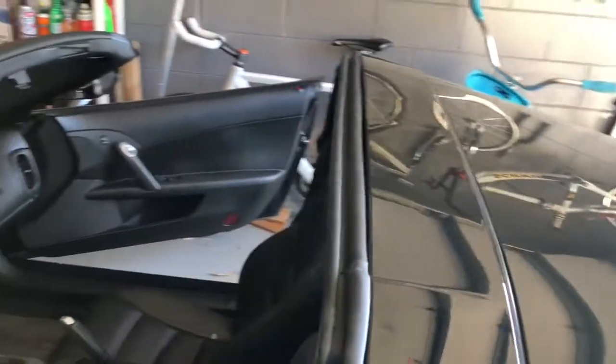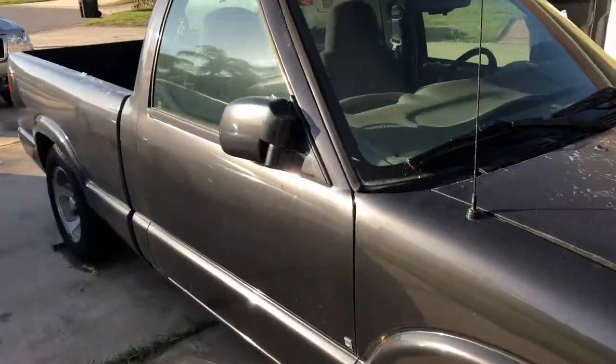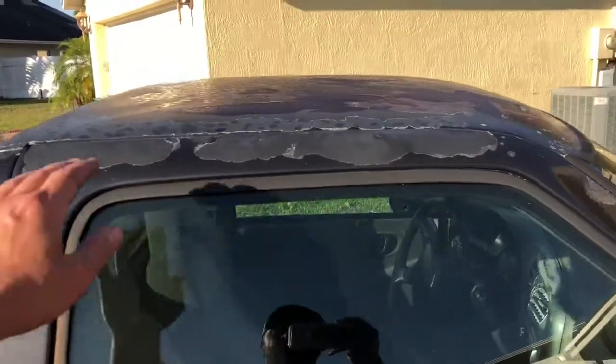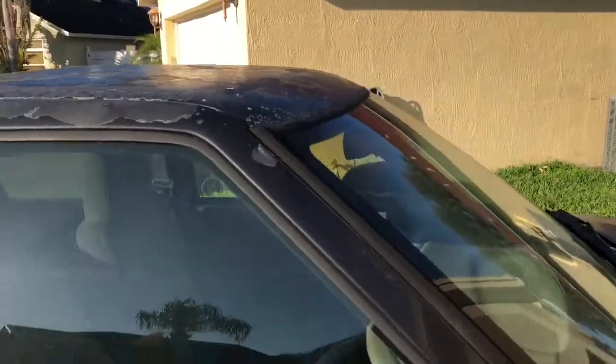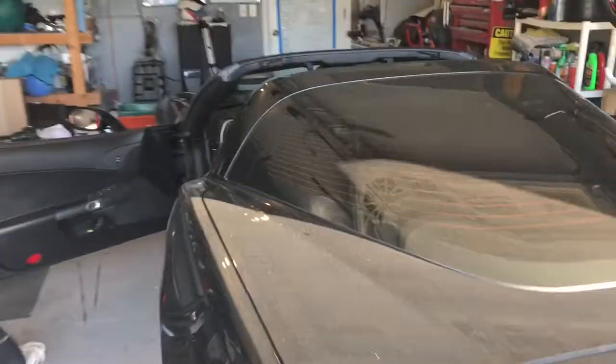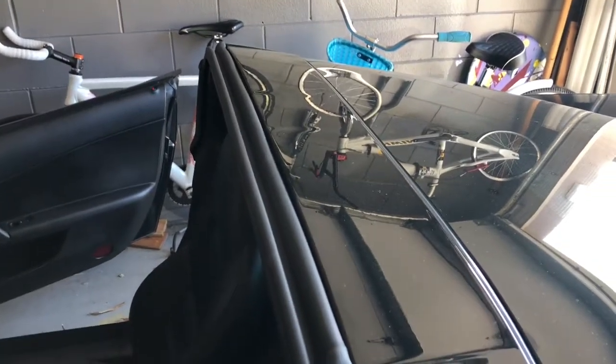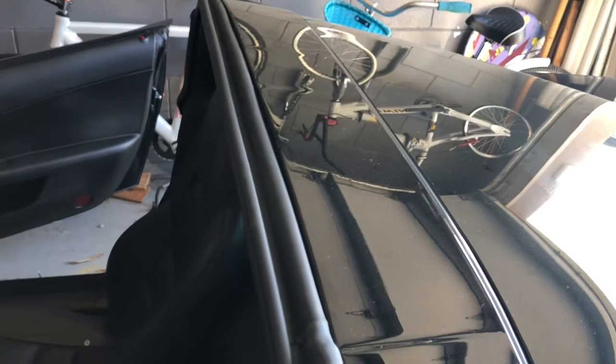That's pretty much all there is to it — this is a pretty simple seal. I've actually had this seal laying around for the last two years because I was dreading doing it. On my S10 I had to replace a seal that was all glued in with weatherstripping glue, and I assumed this was the same, but I guess I shouldn't have. This is a very simple seal to replace, and I hope this motivates you to get it done yourself. Thank you for watching — make sure you subscribe to my channel and check out my other videos on the Corvette, S10, Jeep, and Civic.